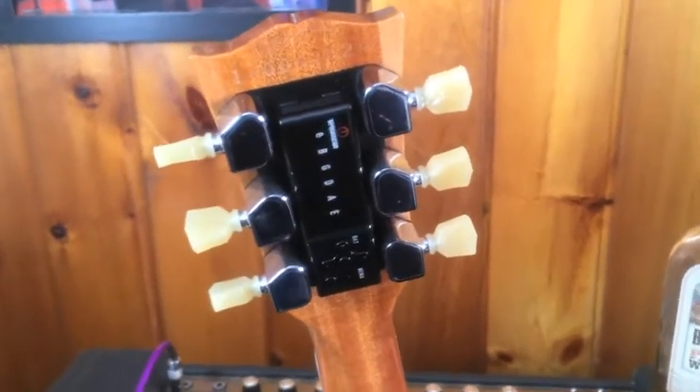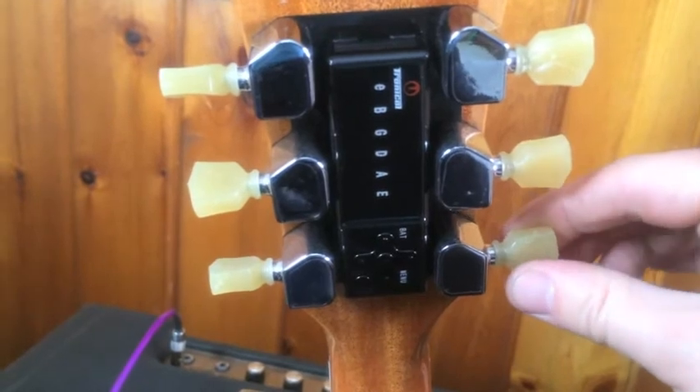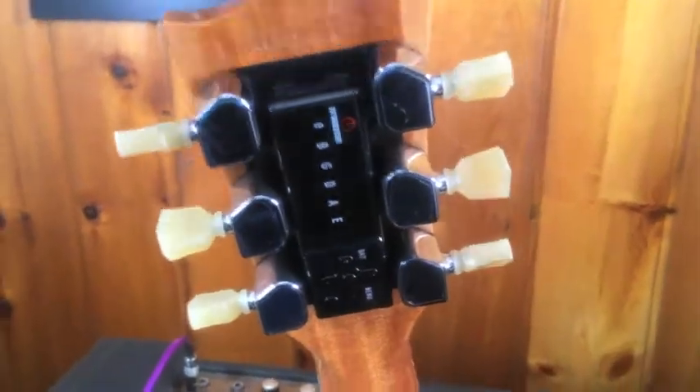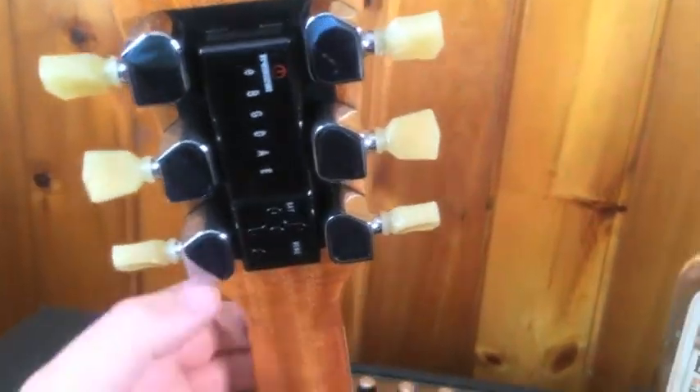Now when it's off, you can tune yourself manually, turn the pegs — it's all good. Let's just turn it back on.